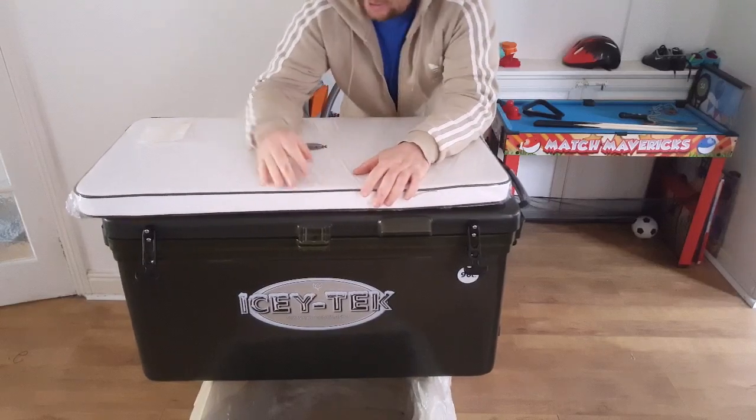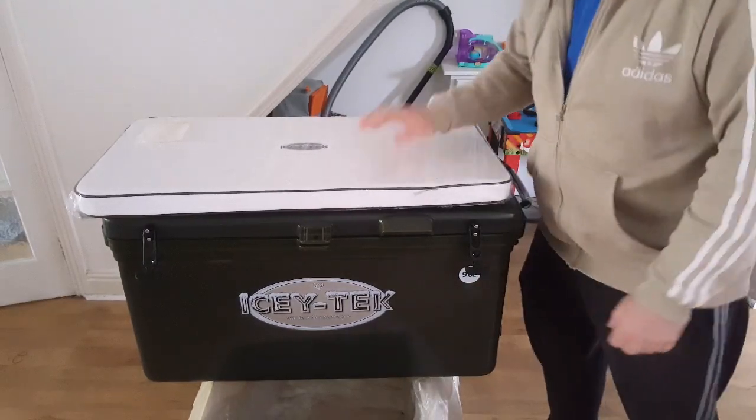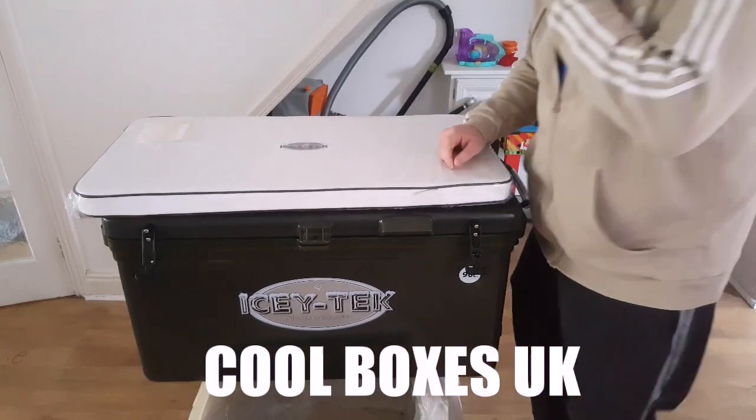Hi guys, so today we are looking at the ICTech 90 litre cool box. This has come from Coolboxes UK. They're on Facebook as well, so check them out.